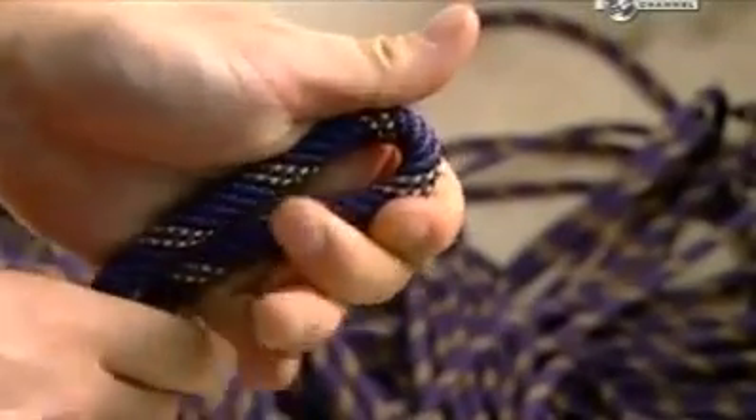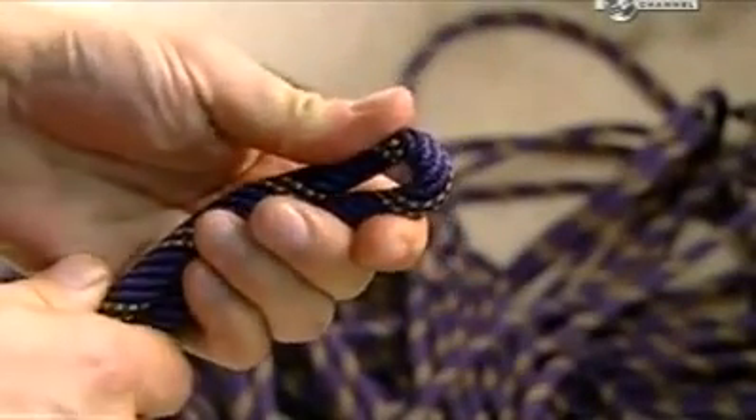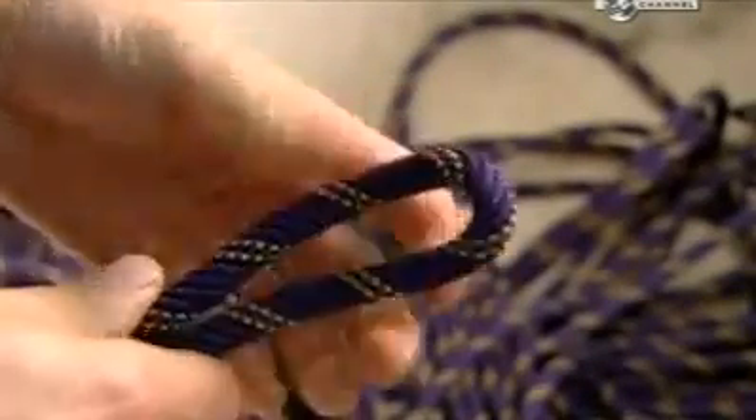A sample rope is pulled out and its flexibility and strength are checked. Now, another maypole braider weaves a synthetic rope that's stronger than steel, yet lightweight and flexible. That's because the strands at the core are braided with a material called ultra-high molecular weight polyethylene.